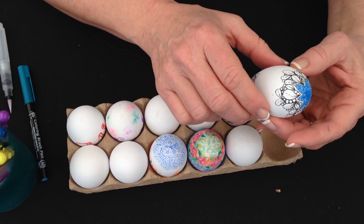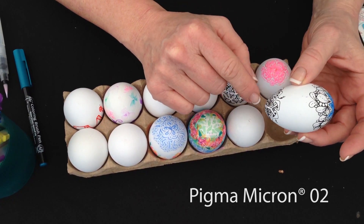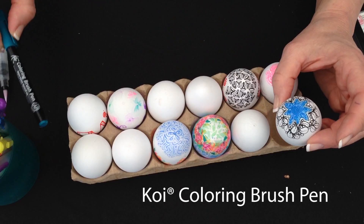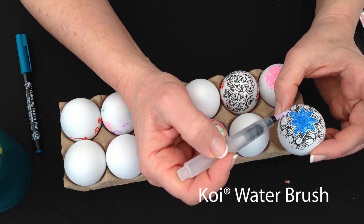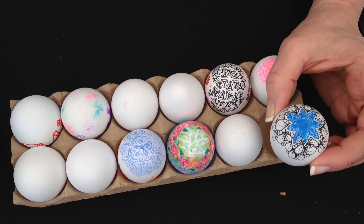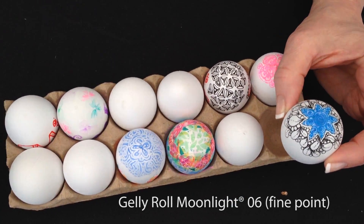I've pre-tangled these eggs. These are plastic eggs, and this is done with a Pigma Micron O2 size pen. The background color is a Koi coloring brush pen. I took a watercolor brush to smooth it all out like watercolor, and when that dried, I actually applied a Jelly Roll Moonlight pen to that. So these are layered.